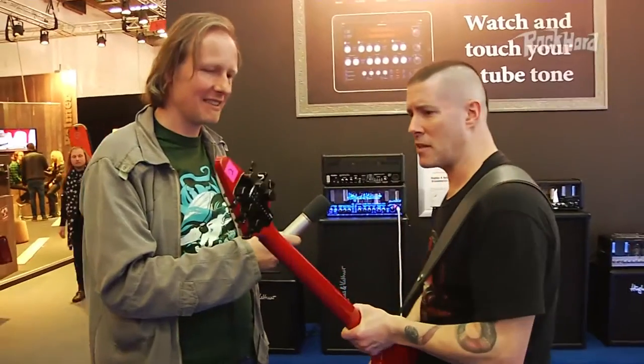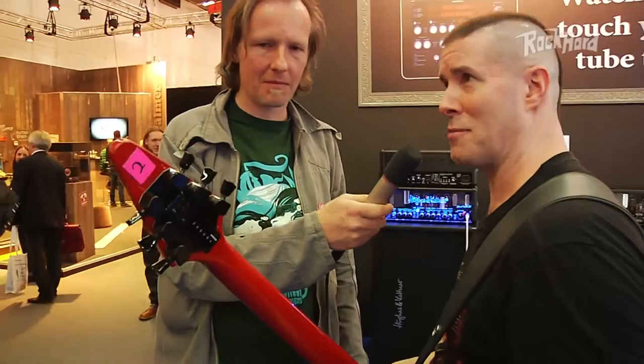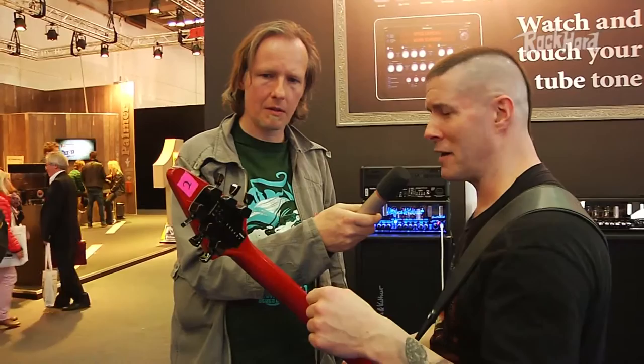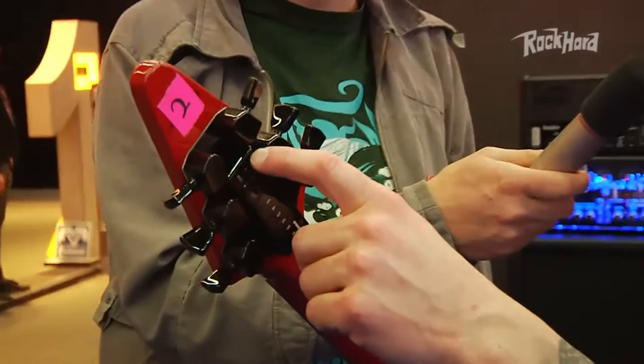I've got these on the back of this guitar — this is an Epiphone Jeff Waters signature model guitar. A company called Tronicle in Germany came up to me at the Wacken Festival and put these on without me knowing it. What it is is a kind of a robot tuner type of thing where it tunes by itself.